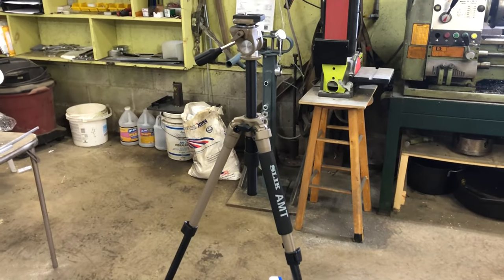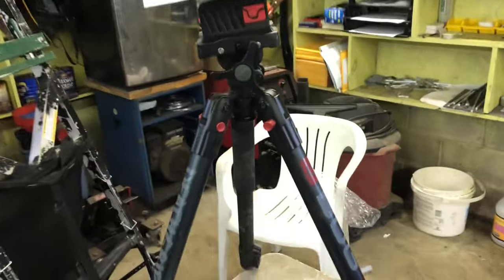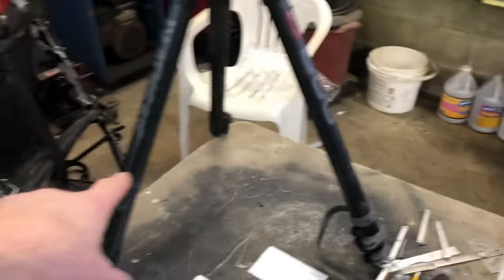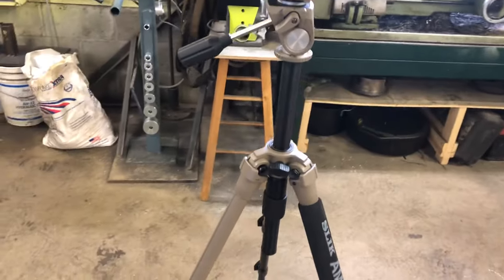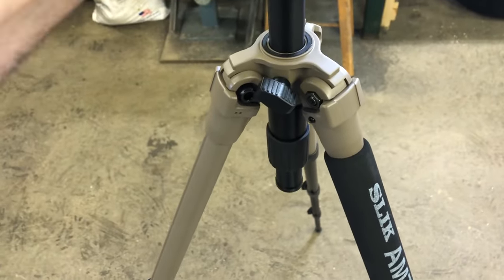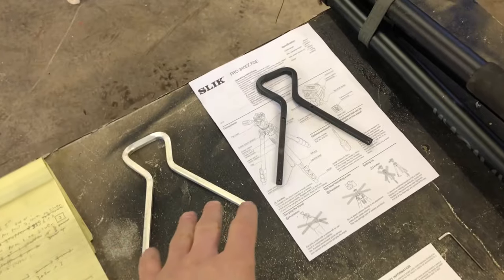The reason I got the Silk Pro is this right here — it has the center post elevation adjustment, which the Bog does not have. On the Bog, if you want to raise or lower it after you're already set, you have to loosen all three legs. In a hunting situation, with the Silk Pro you're just loosening this little knob right here, moving it up and down, and tightening it back wherever you need it.